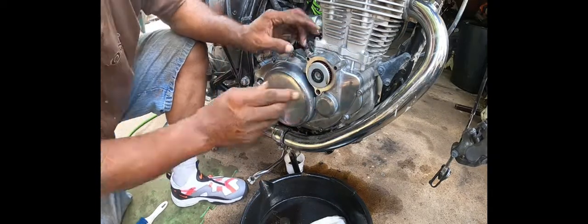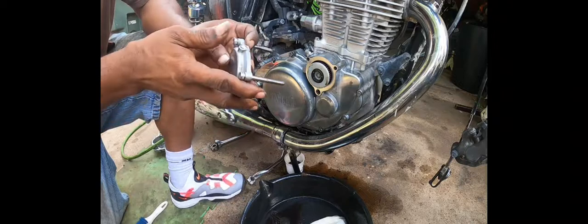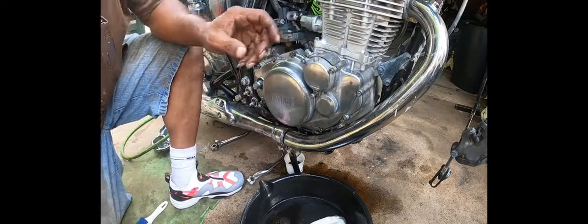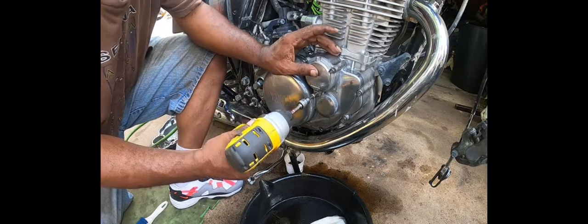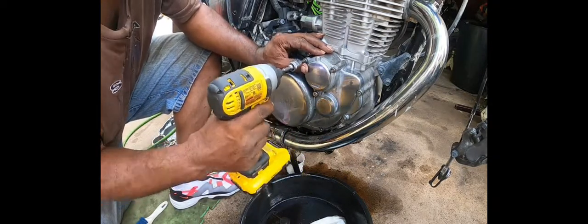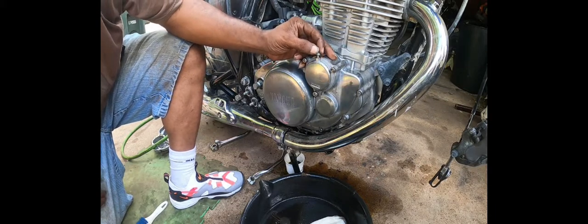Now I got to put the awl back. Okay. How come you just don't buy yourself a battery, man? Okay, this should be the last little piece here.